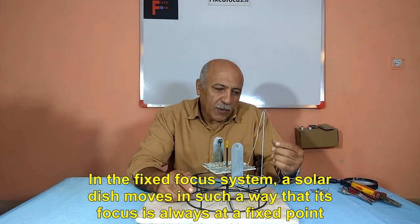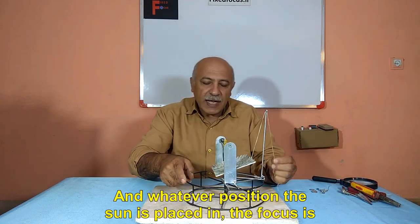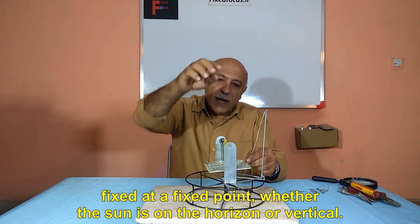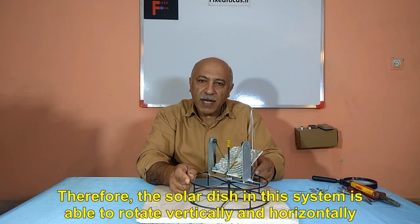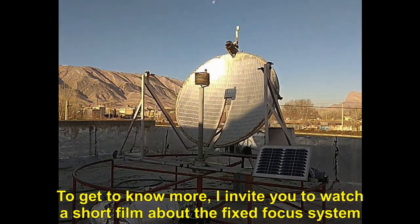In the fixed focus system, a solar dish moves in such a way that its focus is always at a fixed point. Whatever position the sun is in, the focus is fixed at a fixed point, whether the sun is on the horizon or vertical. Therefore, the solar dish in this system is able to rotate vertically and horizontally. I invite you to watch a short film about the fixed focus system.